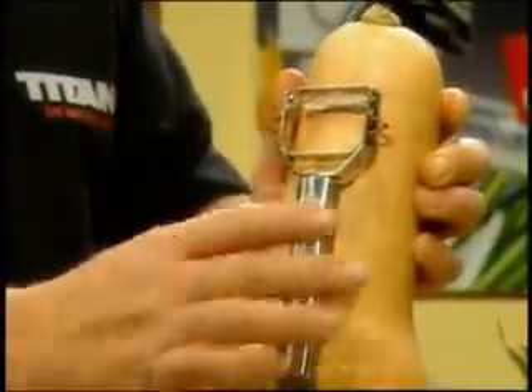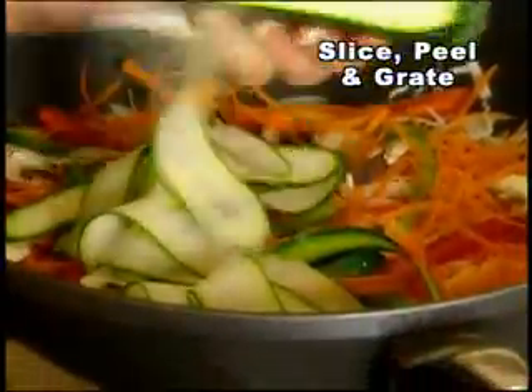Titan is designed to grip and not slip, making tedious kitchen chores quicker and easier. Slice through mounds of vegetables for stir-frying in half the time.